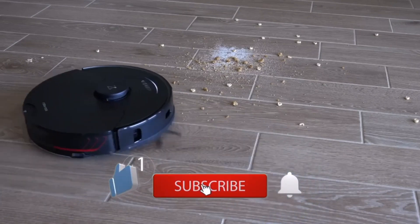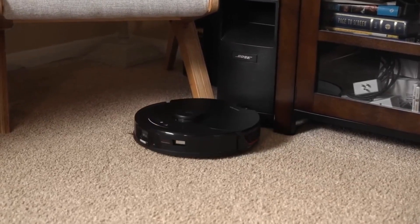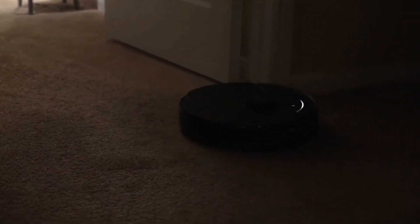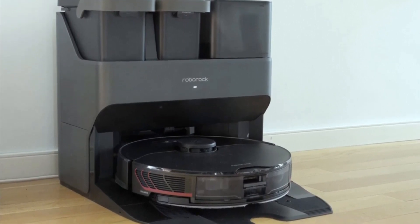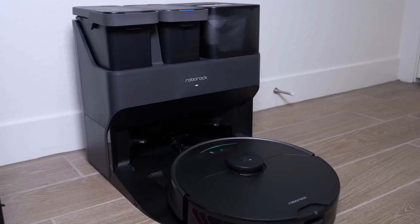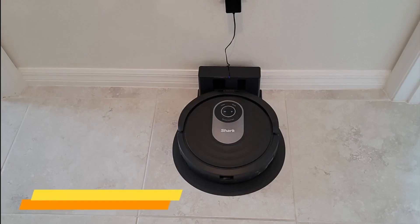Some cons found during testing include no hot air mop drying option and smaller water tanks and dust bags than top competitors. Overall, the Roborock S7 MaxV Ultra is powerful, collecting fine dust and larger debris while mopping hard floors. The docking station is bulky but cleans mopping pads, refills the water tank, and empties the dust canister. An onboard camera lets you monitor your home and interact with pets, though it struggles to reach under certain furniture and is expensive.